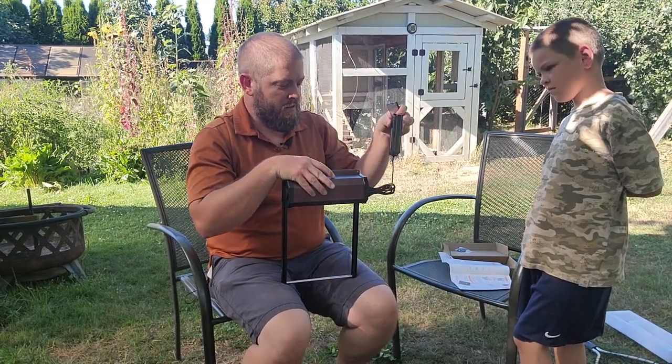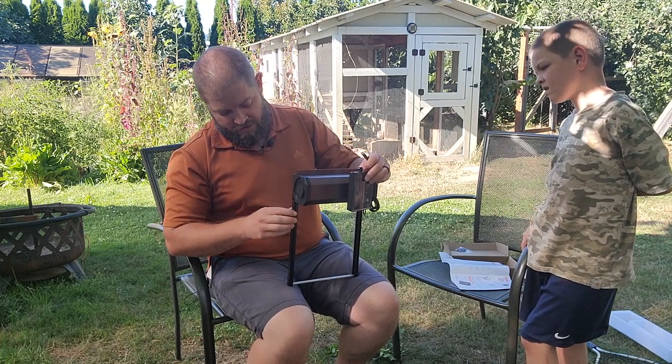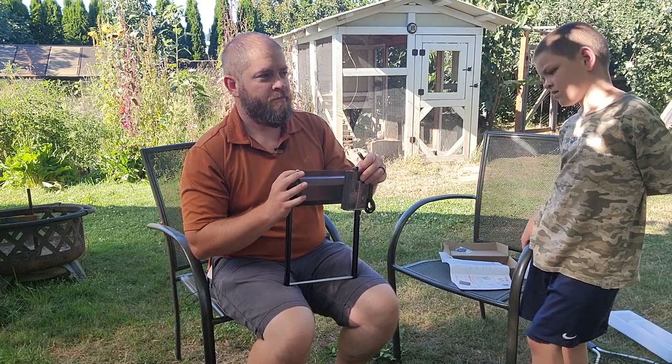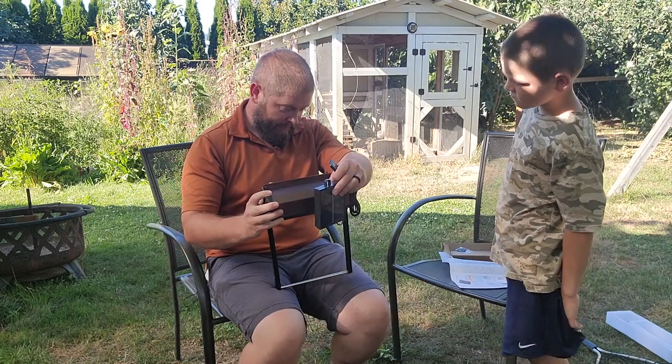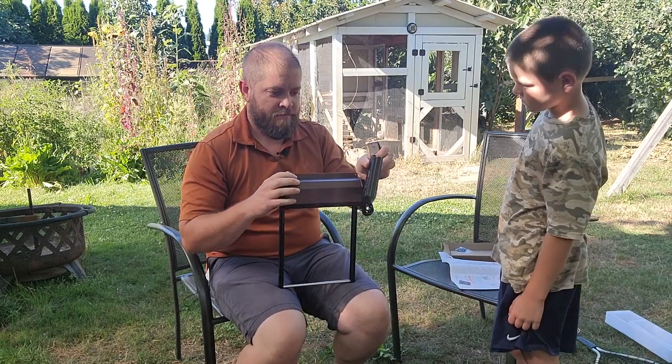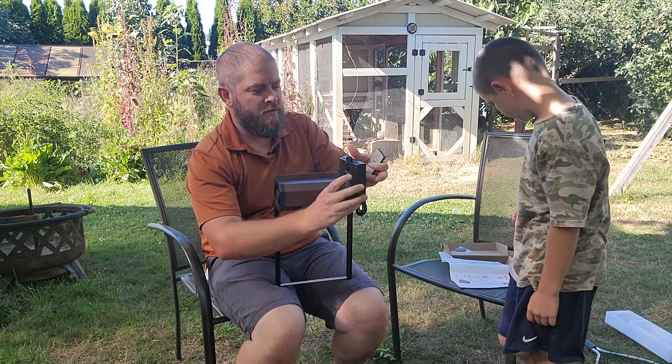So I read through the directions. Looks like they want me to cut a hole a certain size to put this in, which I already kind of have a hole, so maybe it'll fit. You can open and close it with the buttons on the back of the solar panel, and you can open and close it with the remote.